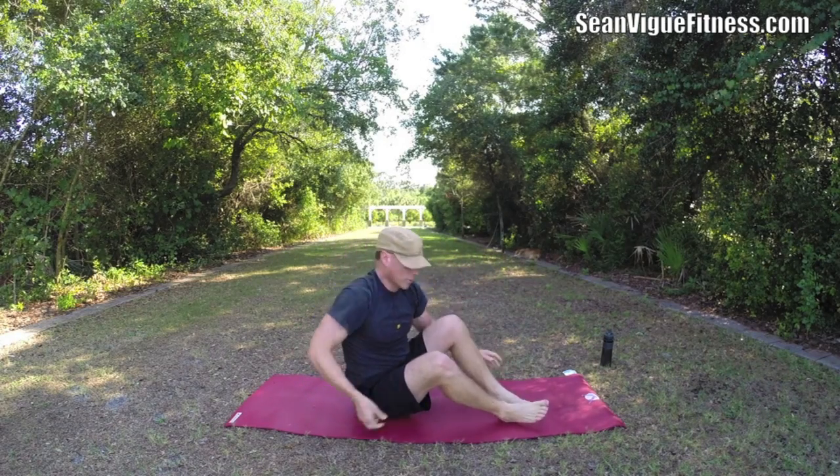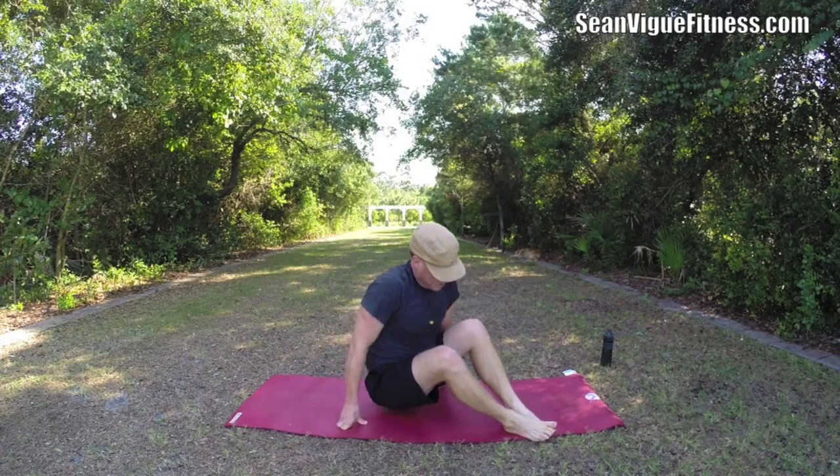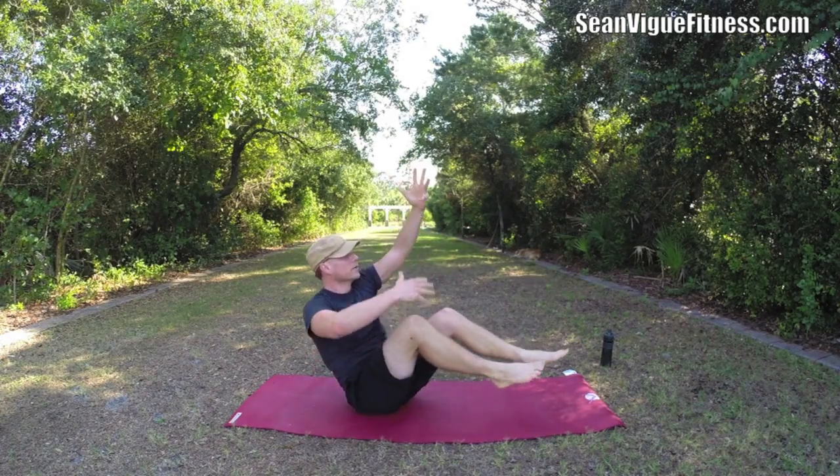By popular demand, let's do the boat rope climb one more time — then it's time to call it a day. Right knee in, left leg out, left arm up. Here we go — twenty times.